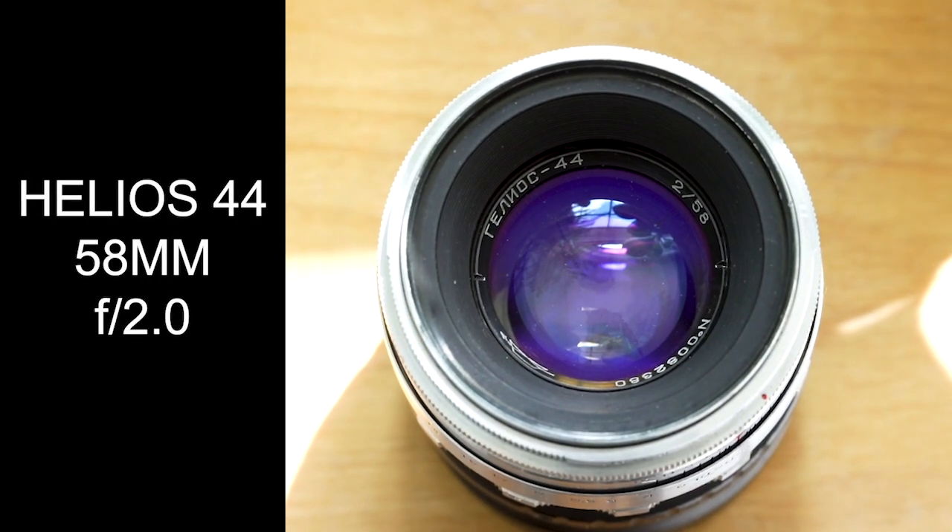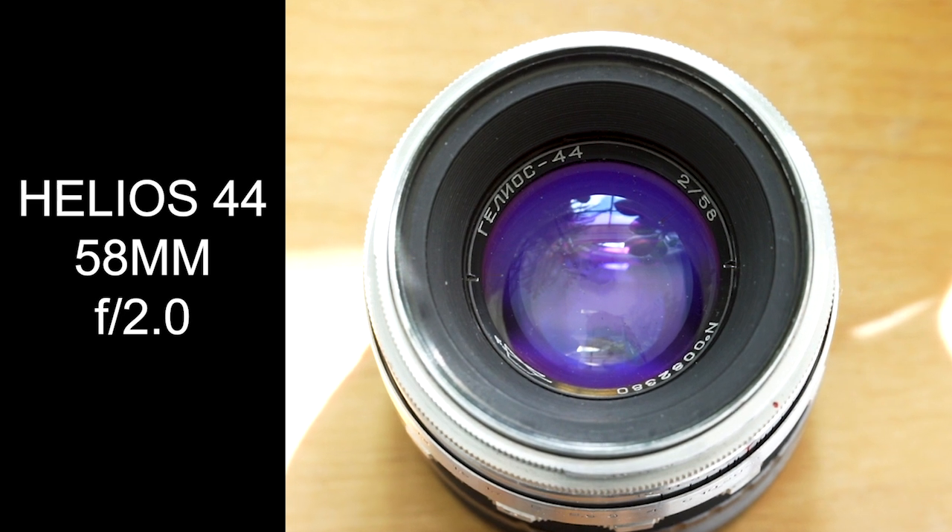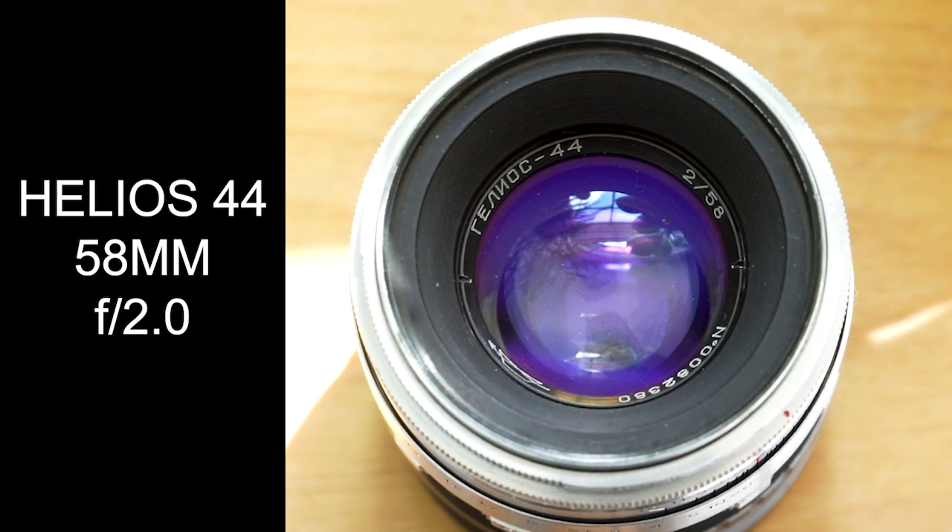Hey, what's up, this is Kenny Cameron. If you're looking to learn about the early Russian-made Helios 44 58mm f2.0, then stick around.